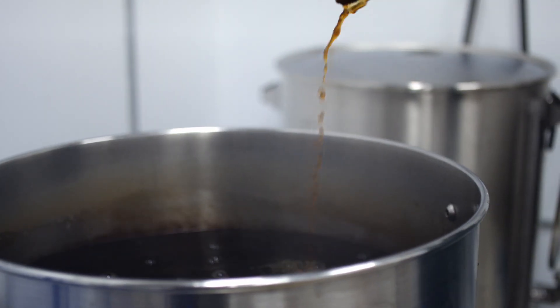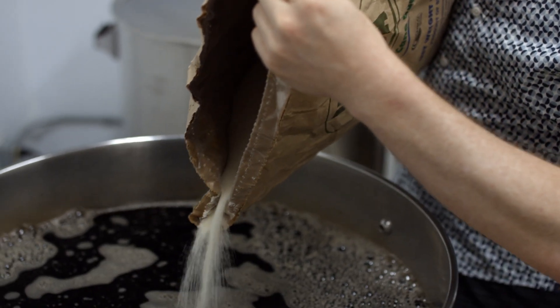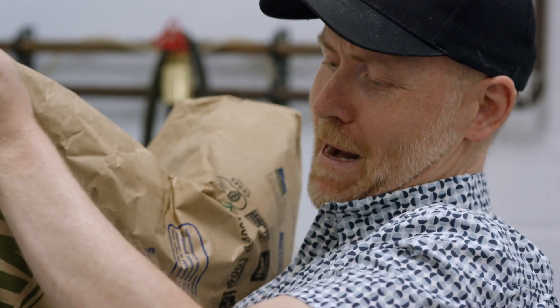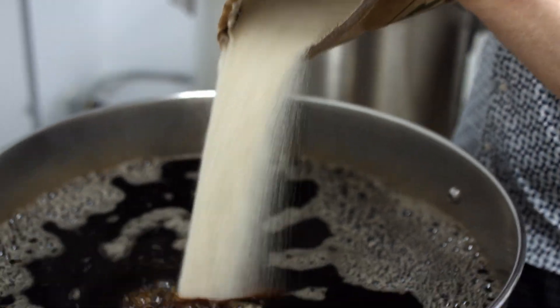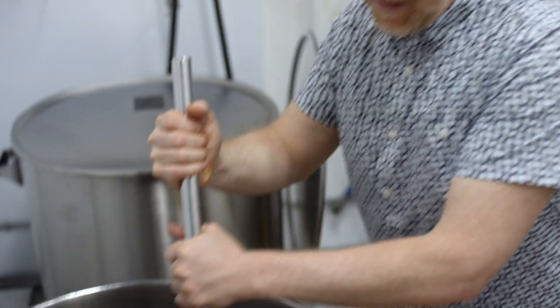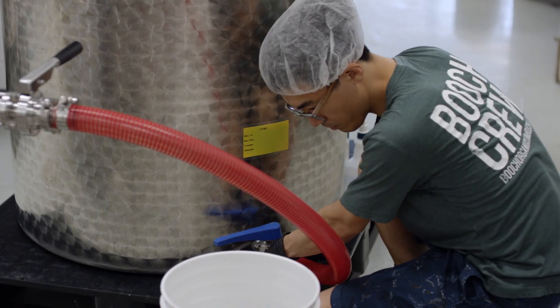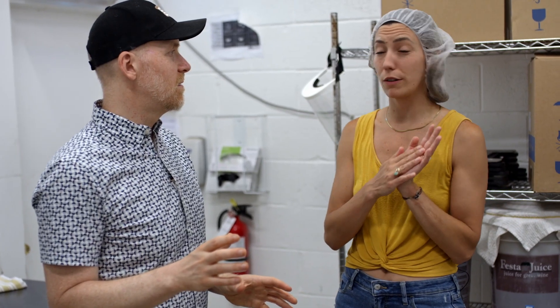Now that the tea is steeped, it's time to add the sugar. I'm getting my workout this week. We're really proud of the sugar that we use, because it's not only certified organic but it's biodynamic and eco-social. The world's largest cup of tea! So after this is done brewing and all the sugar is dissolved, where does it go? Then it goes through the hose and into one of those tanks. And how long does it sit for? Usually it takes about two to three weeks to ferment.